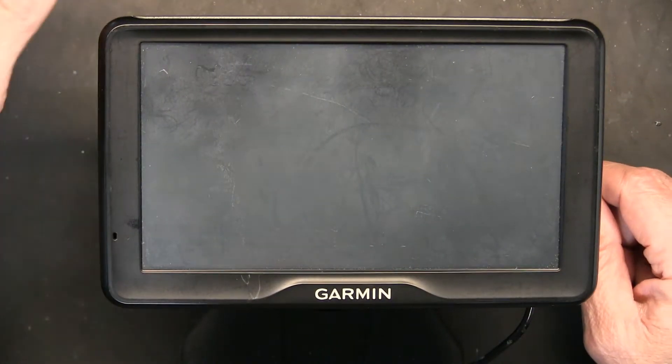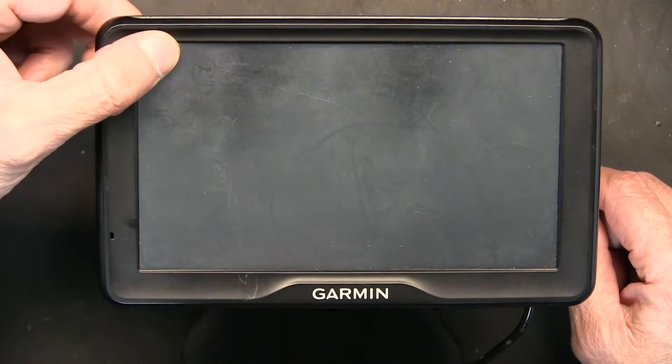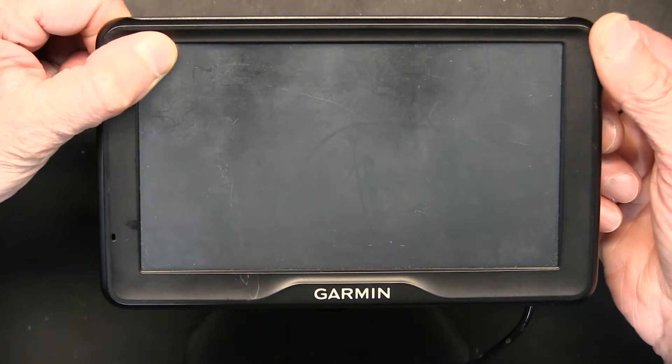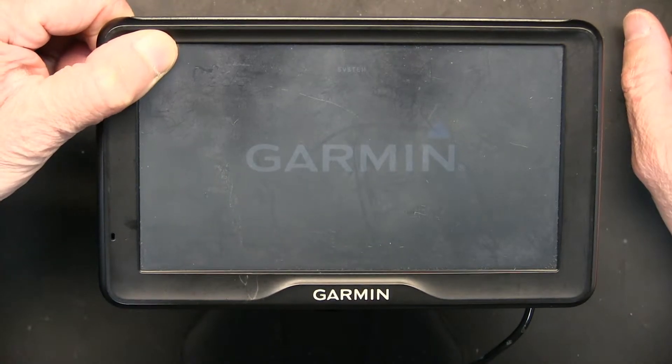Now what I do is I hold my finger in the upper left corner. As I hold it there, I press the power button. Now I don't let go of my finger.